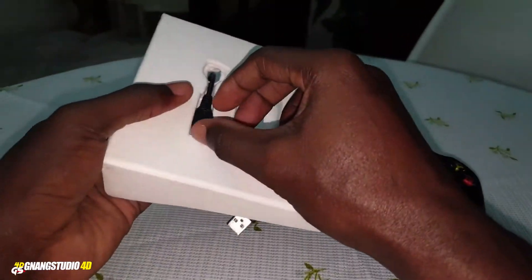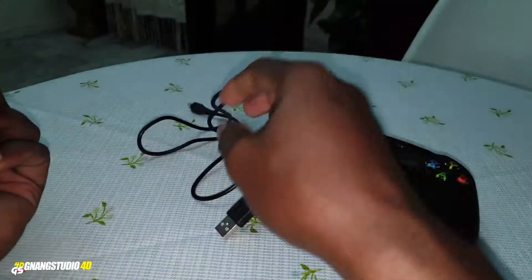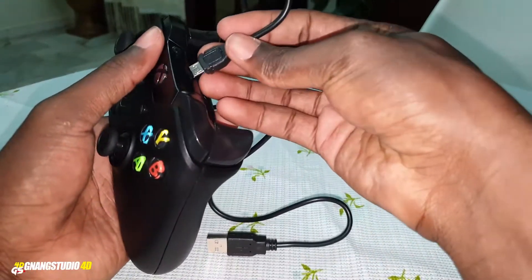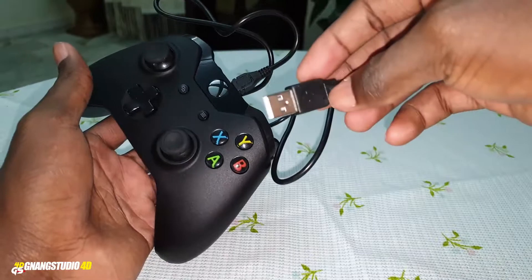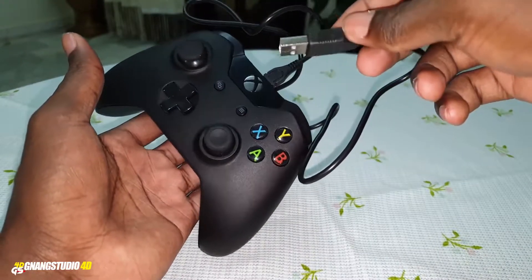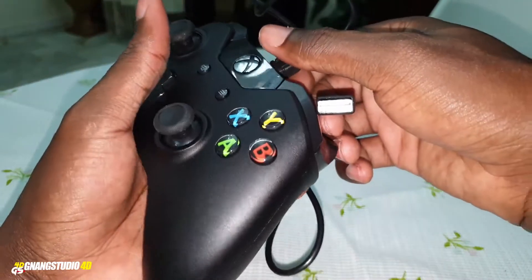To charge, you have this cable. Okay — you can put this like that, put this in, and charge this with your controller, your computer, or your Xbox One console. Okay, Xbox One — look at that, wonderful.